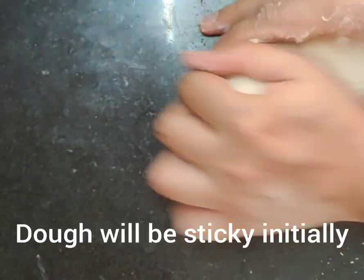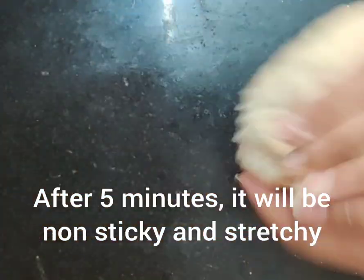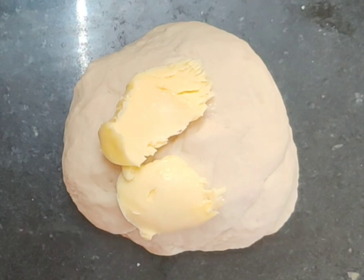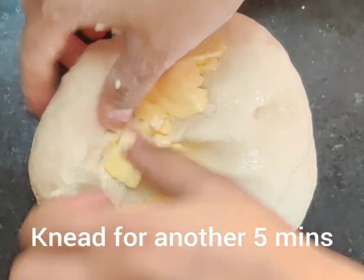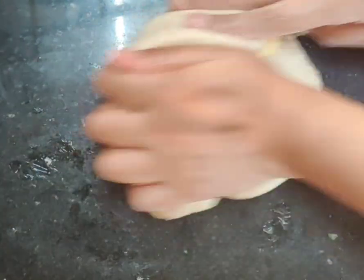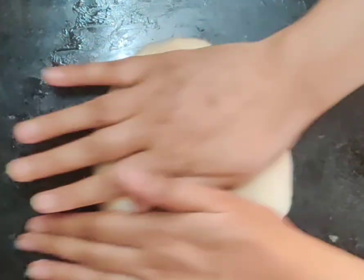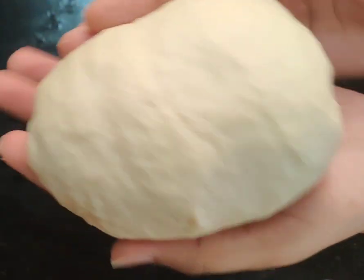Remember that your dough should be a little bit stiff to start. Don't add anything extra at this point. After 5 minutes of kneading it will become soft. I will keep kneading and stretching it until it is smooth and elastic.